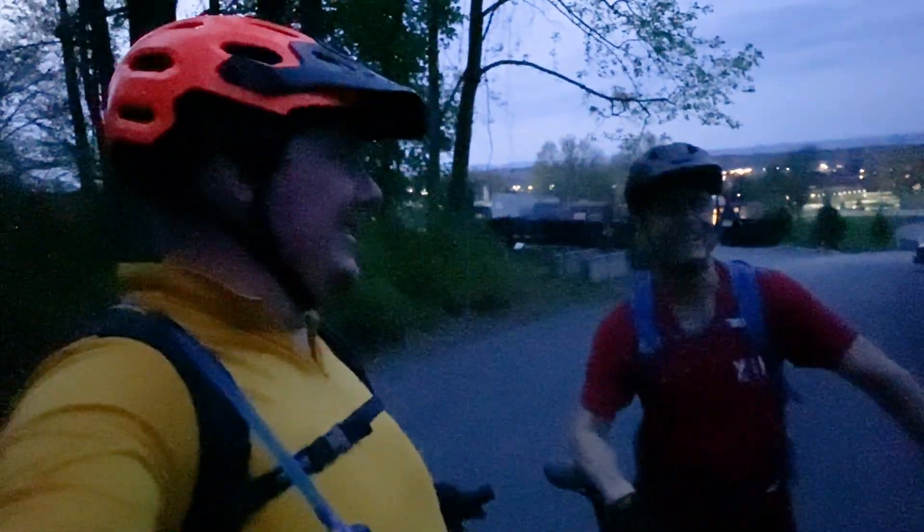It got really dark quick. I'm really glad we got out when we did. It was getting a little sketchy to see some of the rocks towards the end of it.